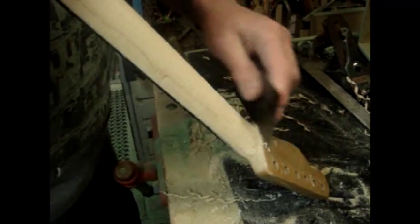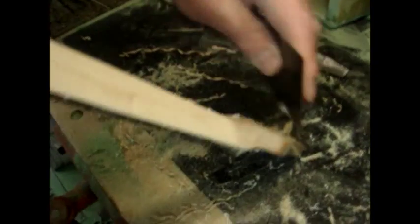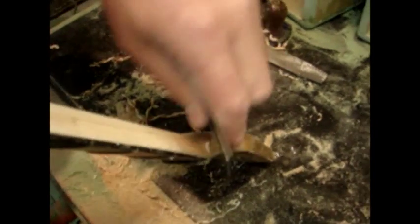This cabinet scraper is just taking off all the fine little scratch marks, and then I can go to the sandpaper. Can you see? They're all coming out. I mean you don't need to do this - you can just go straight to a big sanding machine if you want.